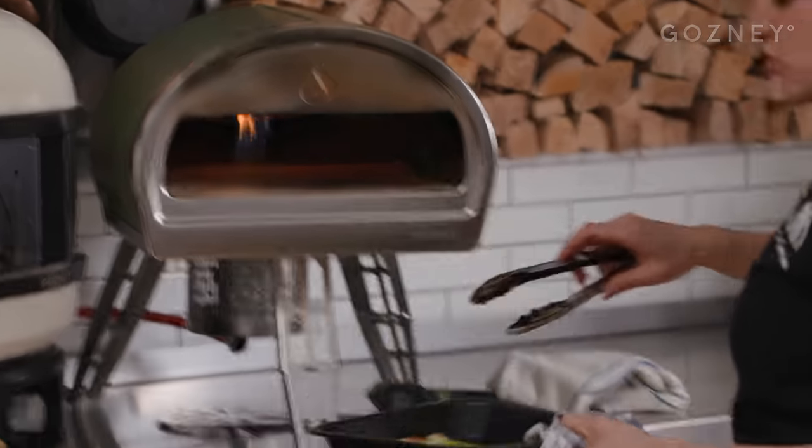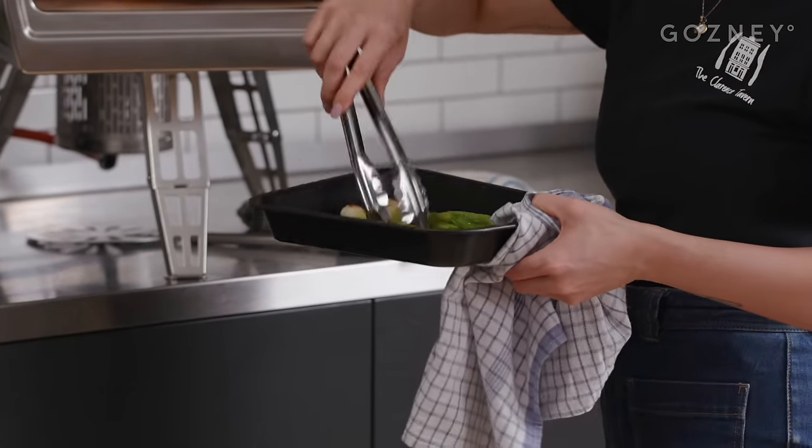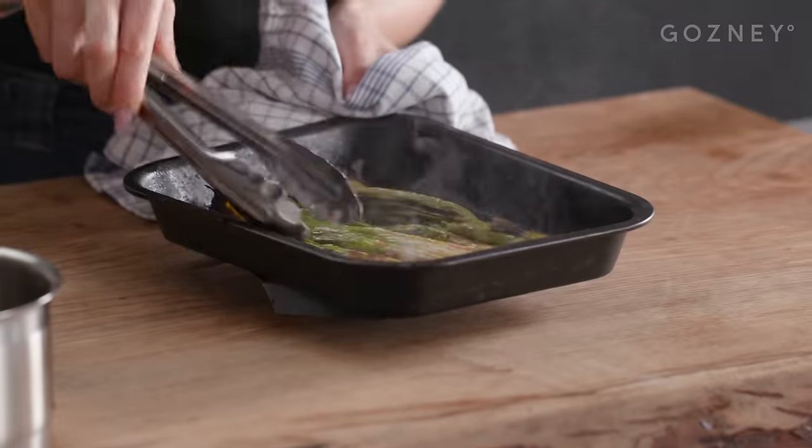The spring onions are nice and charred now, so I'm just going to turn them over and give them a few more minutes so they're charred on both sides. That is what we're looking for — some lovely charred spring onions.